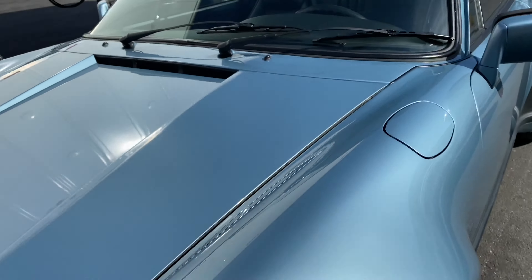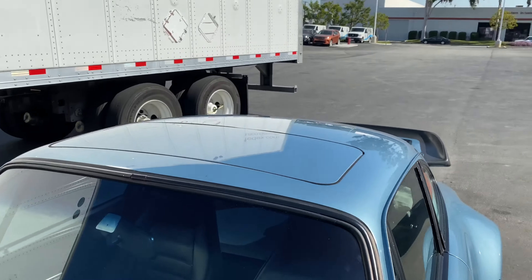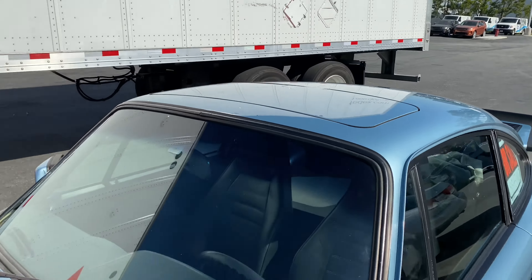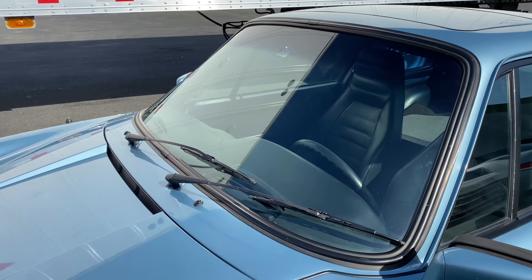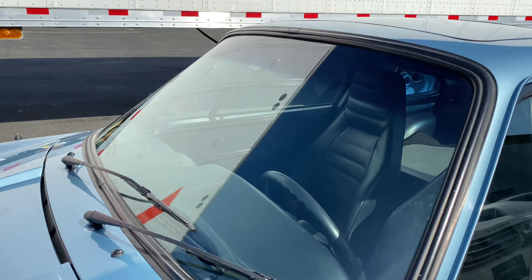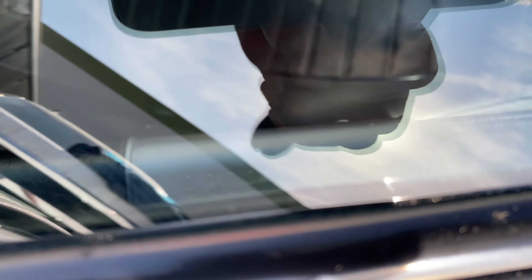Headlight. Before we get the paint meter measurements, let's take a quick look at the roof from the back side. Looking at the windshield — I don't see any obvious chips, cracks, or signs of delamination. I've already got the public VIN.